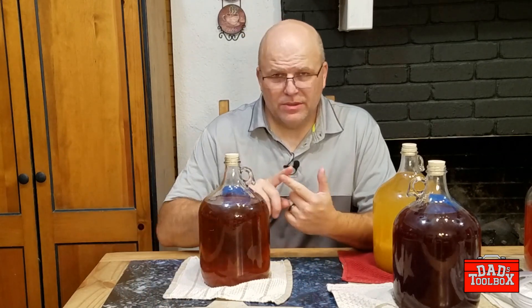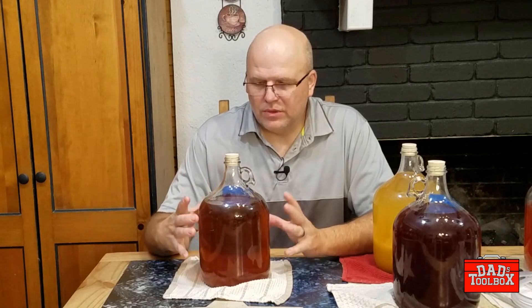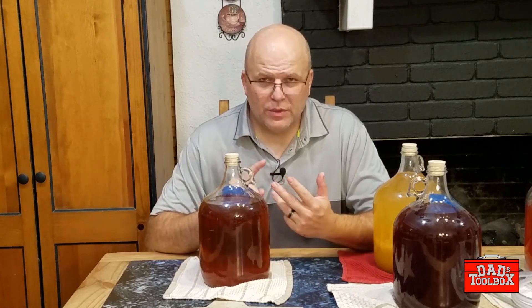Alright guys, thanks for sticking around. Now it doesn't matter whether you're brewing beer or wine or mead — when you get to the end of the primary fermentation, when everything's calmed down and it's not pushing air through the bubbler as much anymore, you're going to want to move your liquids — your beer, your wine, or your mead — out of the primary fermentation vessel and into another vessel.